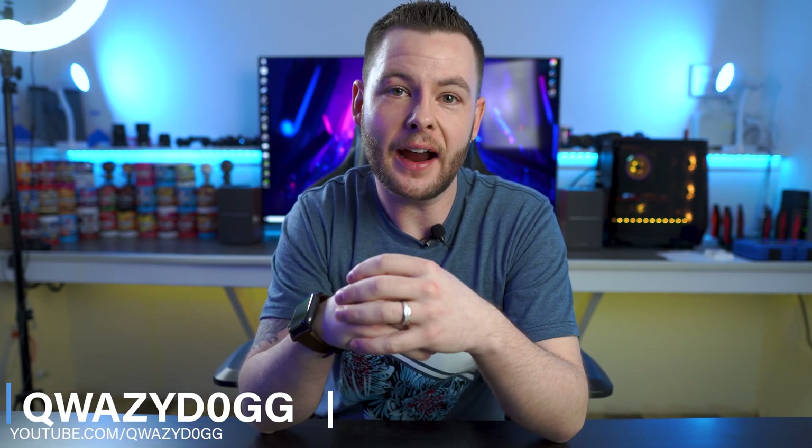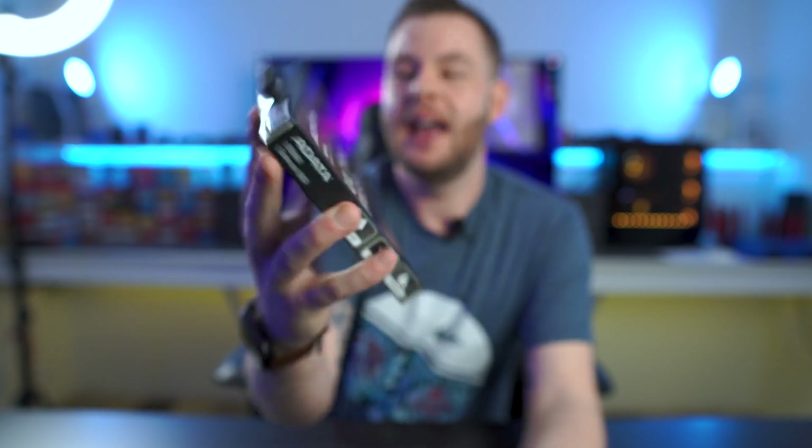What's going on guys, it's QuazyDog here. In today's video we're going to start with a little bit of a story time and then end with why I think you guys should pick up one of these. So to get along with the story time: my main PC, as you can see, is behind me, and last week or two weeks ago I had a video that needed to go out by the end of the month for an advertiser, and for some reason my computer just would not go past POST.